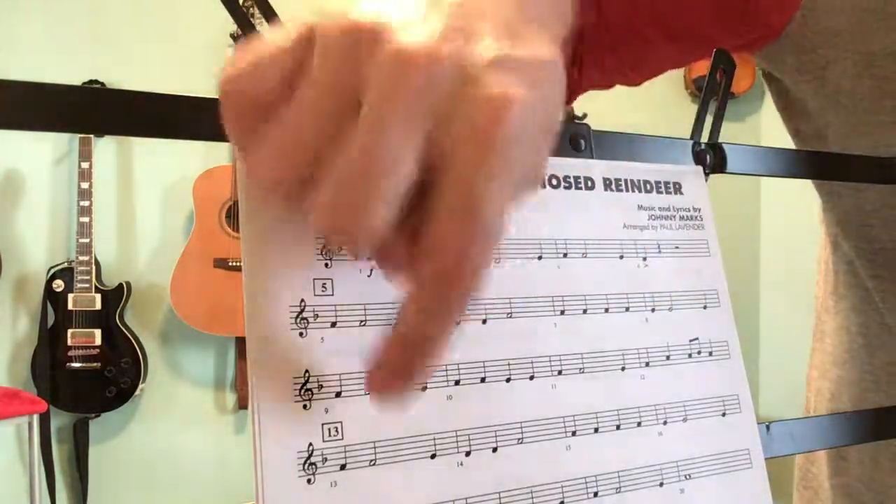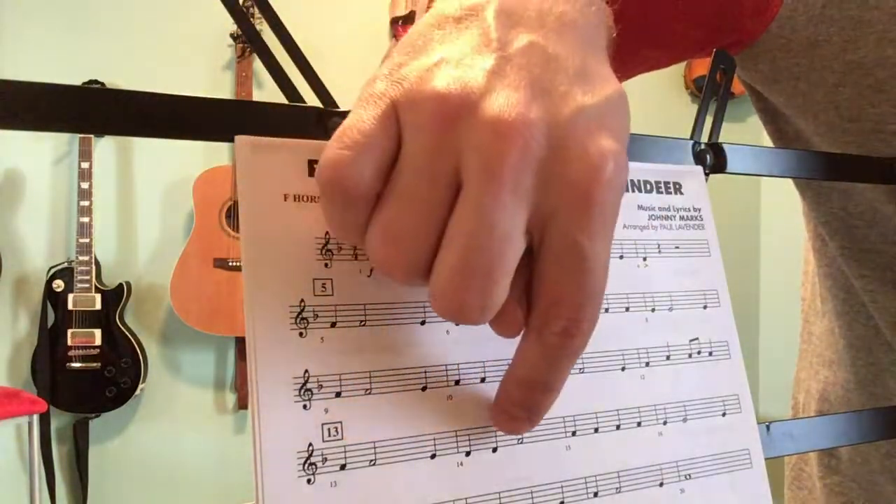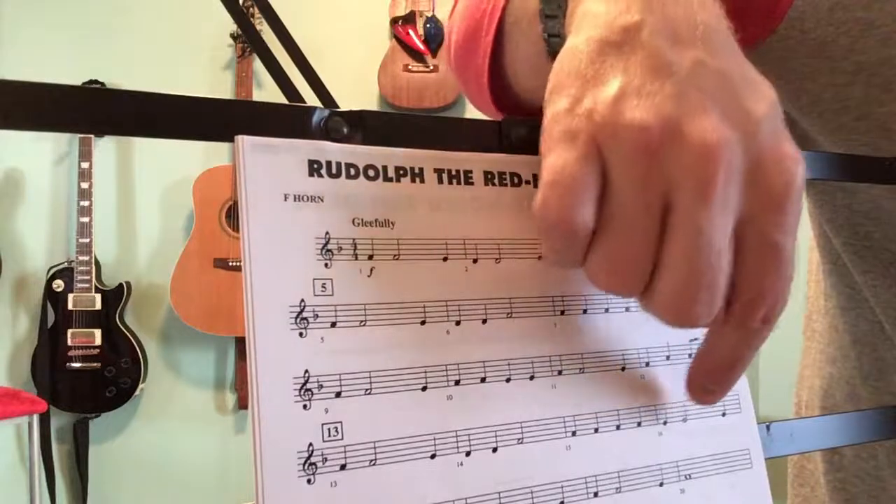Bar 13 is the same as bar 5: F, F, E, D, D, F, F, F, F, F, F, E, E, E.